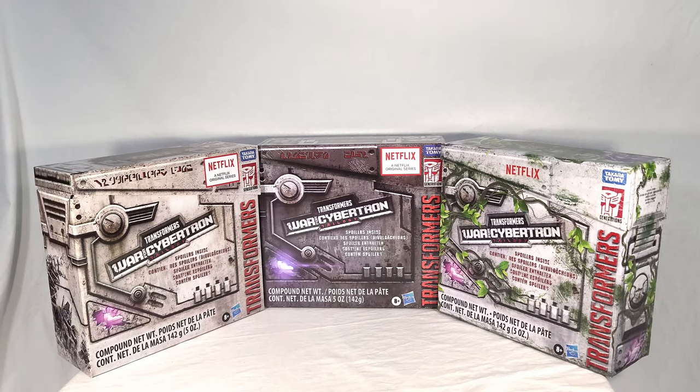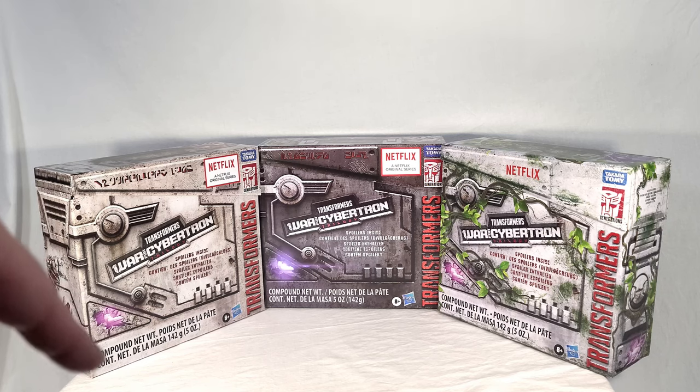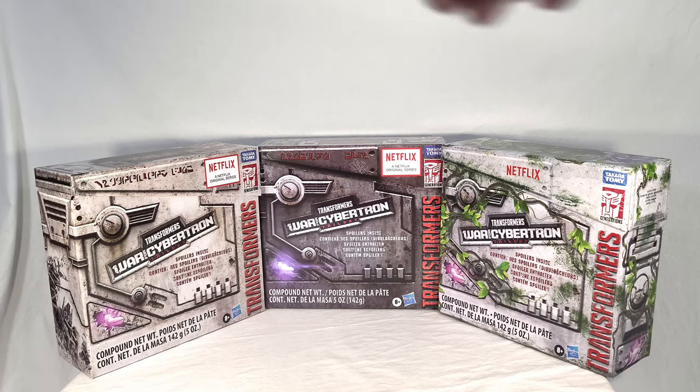Here's a quick zoomed-out shot of all three spoiler pack boxes so you can see how they compare stylistically. There's a lot of the same patterning for the ammo box details, even the little battle damage with Energon showing through. The biggest differences are the colors and the fact that our new one has all those vines growing around it. Pretty neat if you actually keep boxes — I don't usually, but these are unique enough that I've held onto them. I think it's a really neat little set of collectible display items.